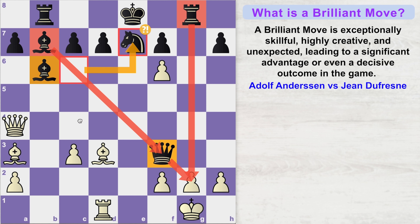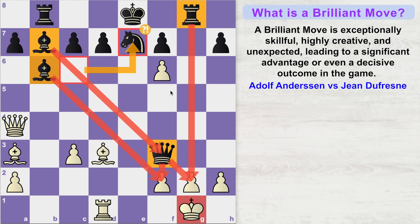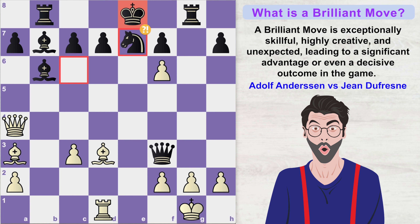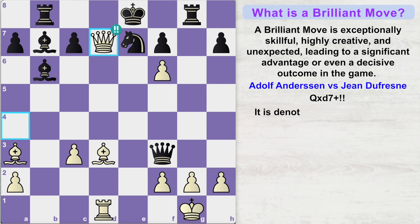This queen and the other bishop are also targeting this weak f2 pawn. Basically, all of these black pieces are threatening to finish off the white king. But Adolf is a very cool-headed guy. Instead of panicking, he finds a brilliant move which counter-attacks the black king. He plays the most shocking and unexpected move: queen into d7 check, sacrificing his queen to launch a deadly attack on the black king. Queen into d7 is a brilliant move, written in chess notation with a double exclamation mark at the end.